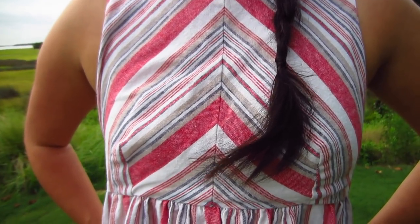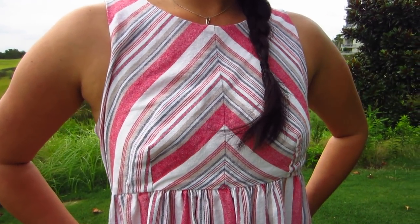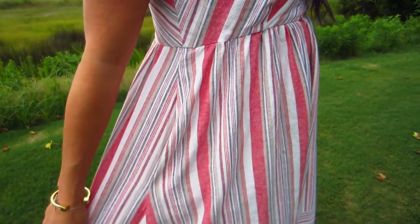I paid super careful attention and really took my time to match the stripes perfectly along the center front and the center back of the bodice, as well as the side seams of the skirt. I'm really proud of how that came together.